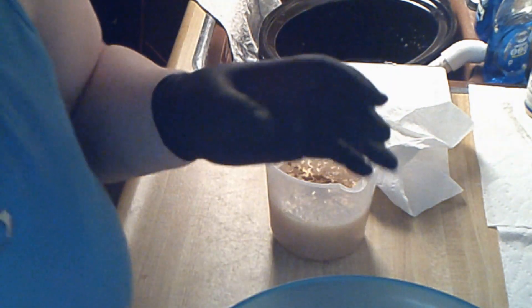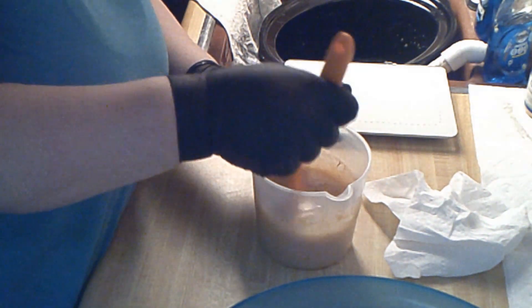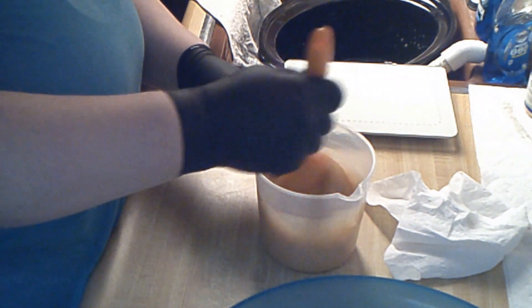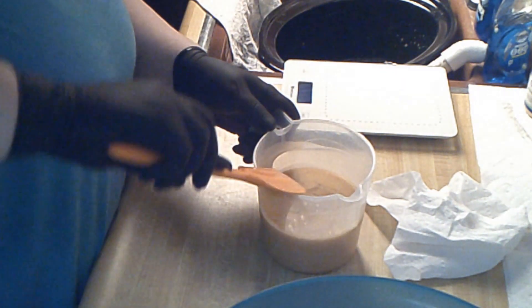I'm gonna set this here and hopefully it doesn't fall over because that's eight ounces. I mix the mica into the bowl, and once it gets into the bottle I shake the crap out of it so all of the mica is fully mixed in. I do have funnels that have been sterilized.